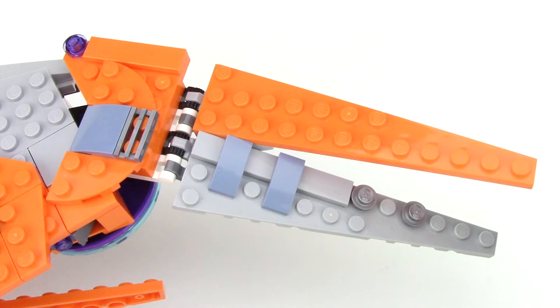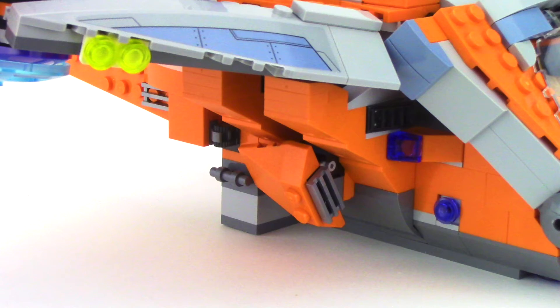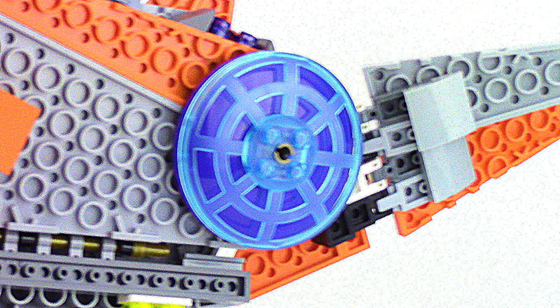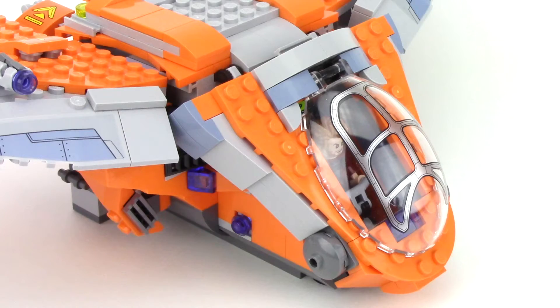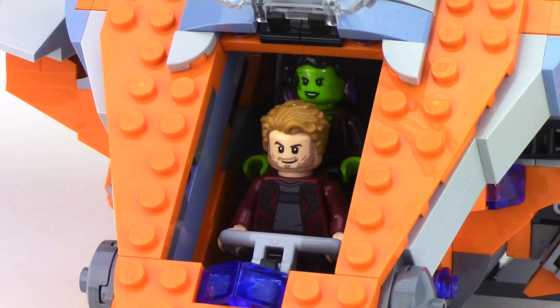The edges of the wings have two sections that can actually be posed up and down. The build underneath has a nice sloped design and I like the way they created those intakes. From the back, we can see this subtle build of some boosters, and on the bottom we've got these colorful dishes. At the front we can see the cockpit, and that opening hatch is the exact same piece that we got in the Guardians of the Galaxy 2 line. With the windshield opened up, you only have limited access to the characters.